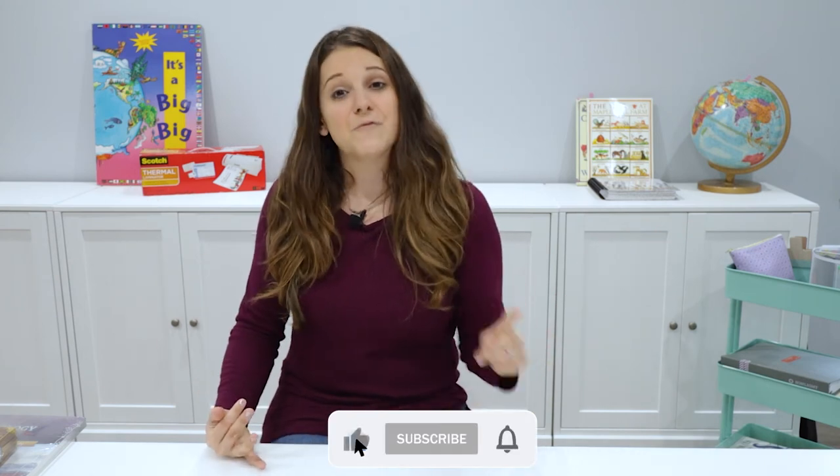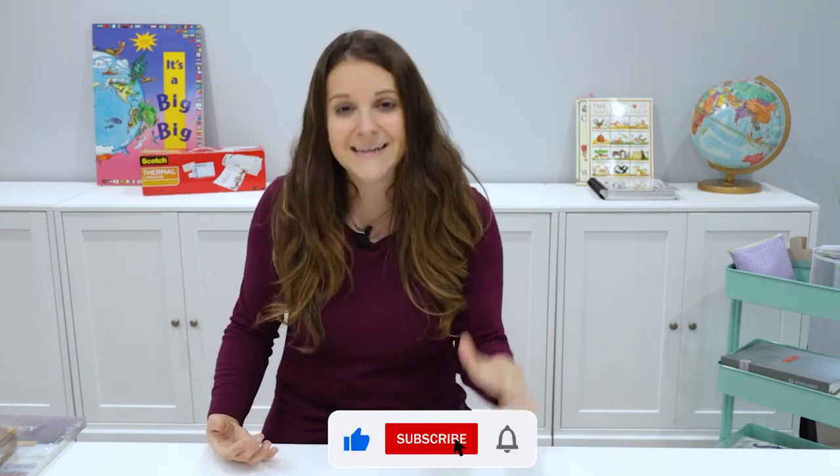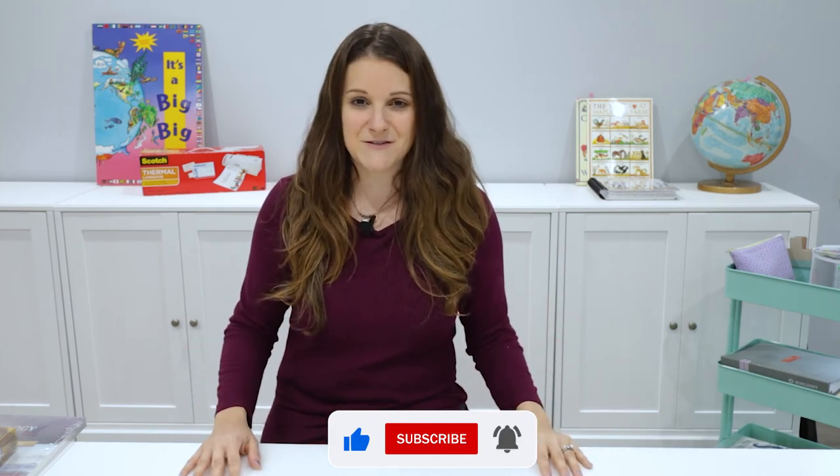If you have any questions about The Good and the Beautiful or how our family does our science units, leave those questions below — I would love to help you out. And before you leave, don't forget to hit the like button and subscribe, and I will talk to you soon. Goodbye!